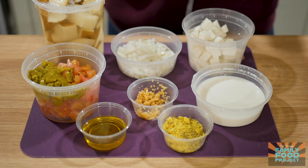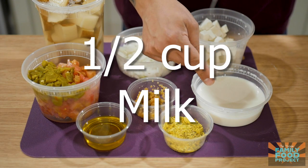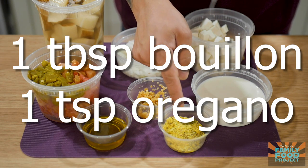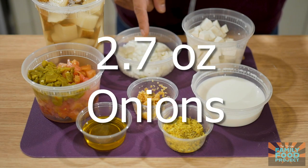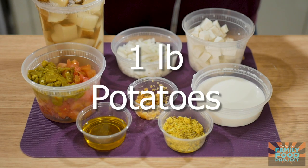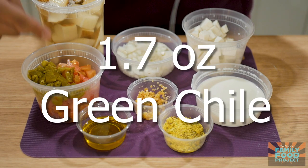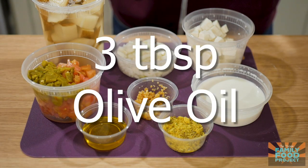In your meal kit this week you will find seven ounces of cheese, a half a cup of milk, a tablespoon of chicken bouillon, a teaspoon of oregano, a tablespoon of garlic, 2.7 ounces of onions, one pound of potatoes, seven ounces of tomatoes, 1.7 ounces of green chili, and three tablespoons of extra virgin olive oil.